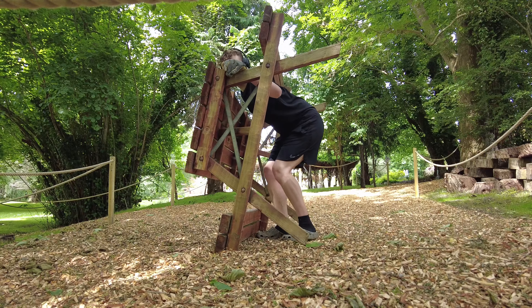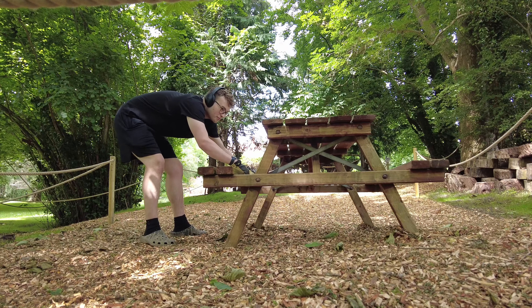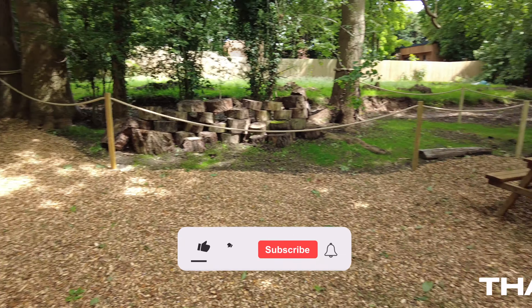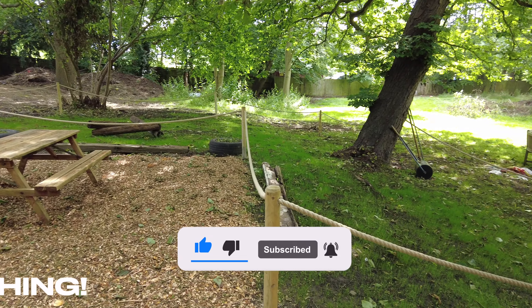For now, it's the perfect place for this old bench. Thank you for watching. If you enjoyed please like and subscribe, and have a nice day. We'll see you next week.